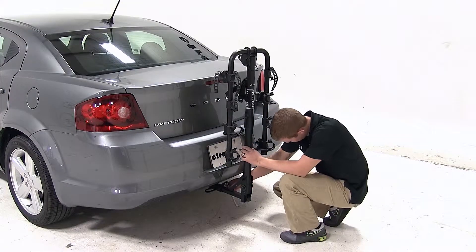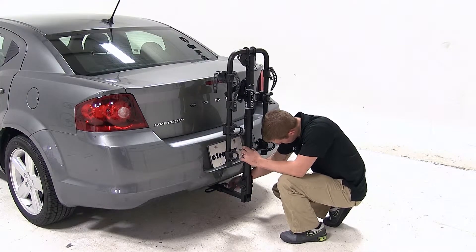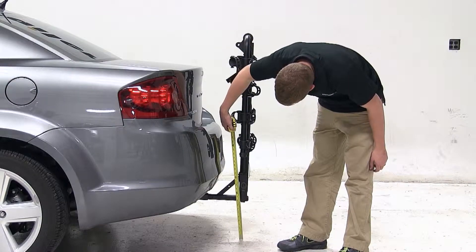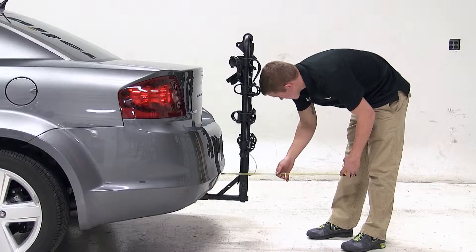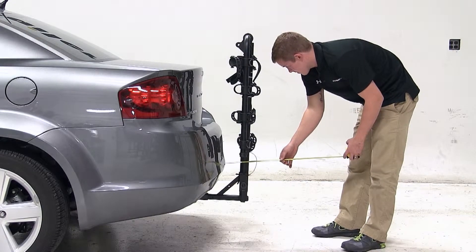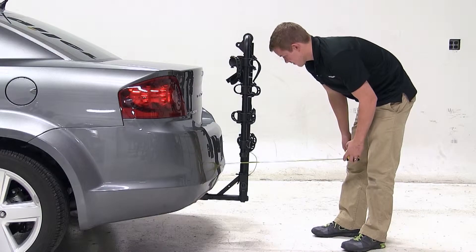Now let's go over some clearance measurements to see how the bike carrier and this vehicle will fit together. There is about 9.5 inches of ground clearance. The closest part of the vehicle to the closest part of the carrier is about 3 inches. With the cradle arms folded down, we've added about 7 inches to the overall length of the vehicle.